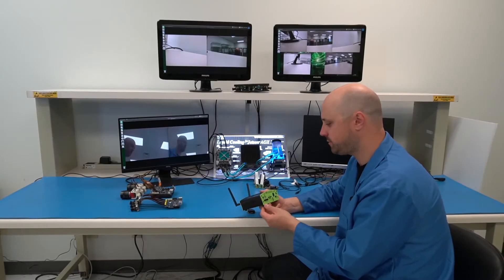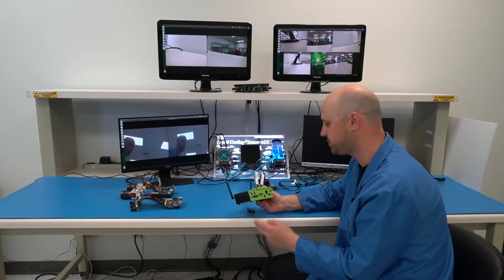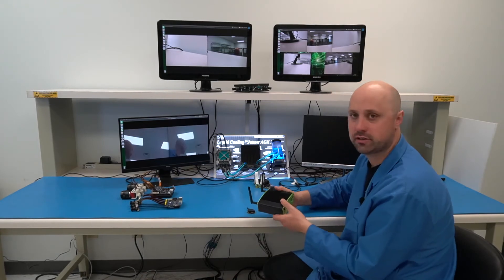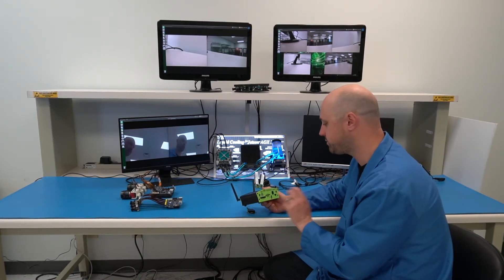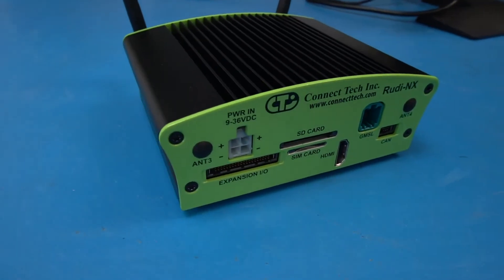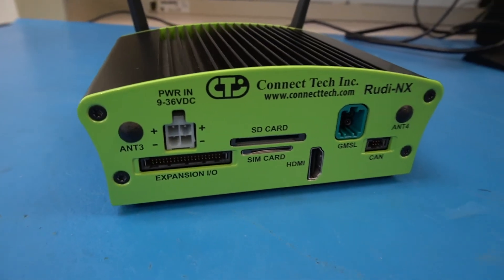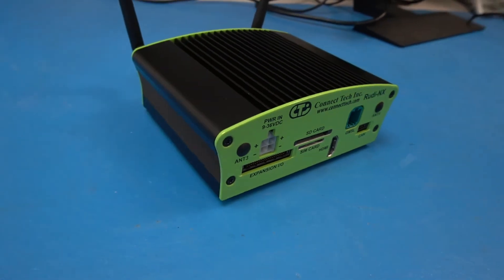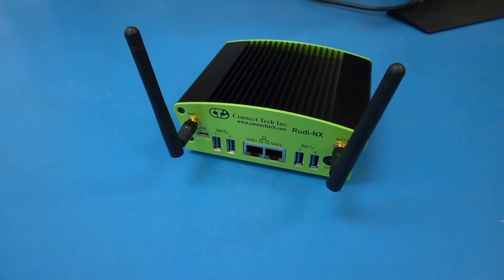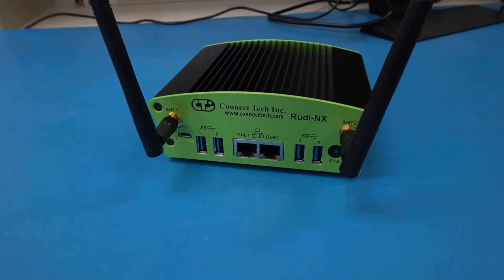Moving on from MIPI, we're going to talk about some of these serialized interfaces for MIPI camera streams. We have a few products showcasing the GMSL interface for cameras. We have our Rudi NX product, which can connect up to four GMSL cameras. These can go at really long cable lengths and can power the cameras — it's a very robust interface to connect MIPI cameras back through GMSL.